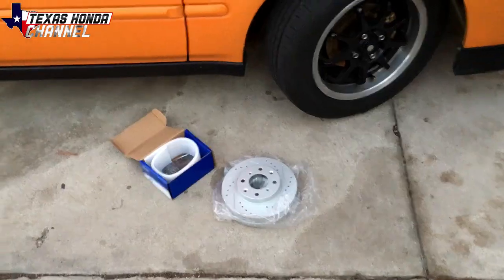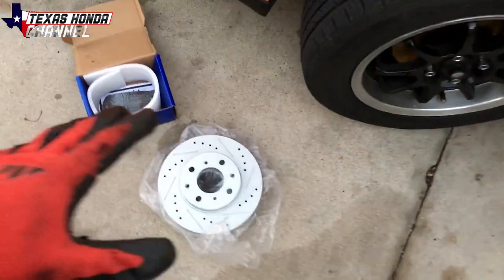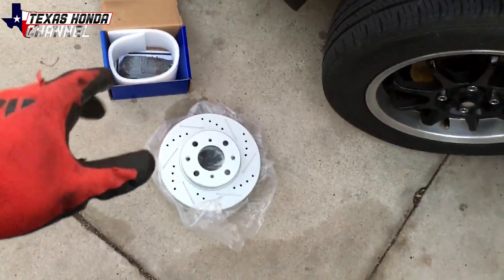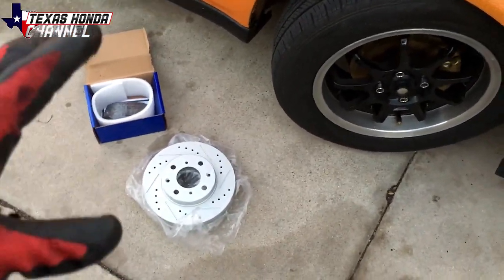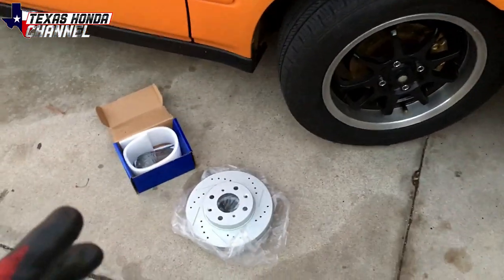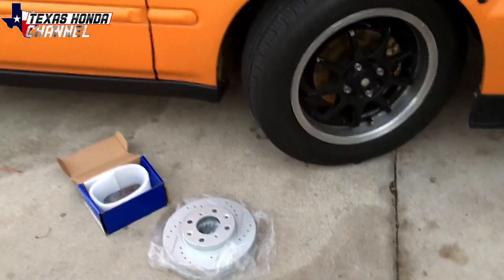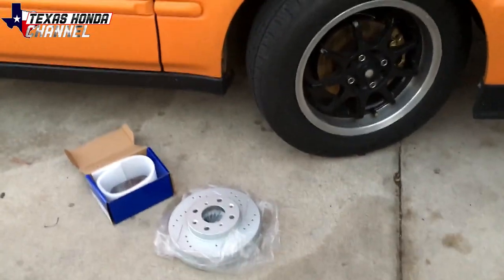What's going on everybody? Today we're going to be installing the drilled and slotted racing brakes on the Civic. I got these rotors and pads from eBay — I've had really good luck with them in the past and they work really well. This isn't a big brake kit so it's not going to be upgrading the size; we're just upgrading from the factory rotor and pads to a drilled and slotted.